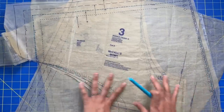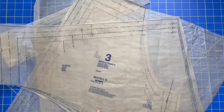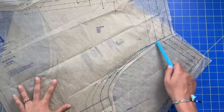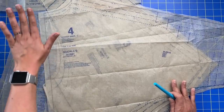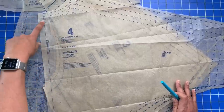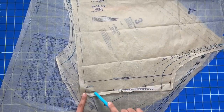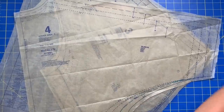Remember: whatever alterations you make to the front bodice, you also have to make to the back bodice. The center back is cut on the fold, so you don't have to grade that — just cut the medium neckline, and all sizes finish at the same waistline down here. That's picking your size and grading.